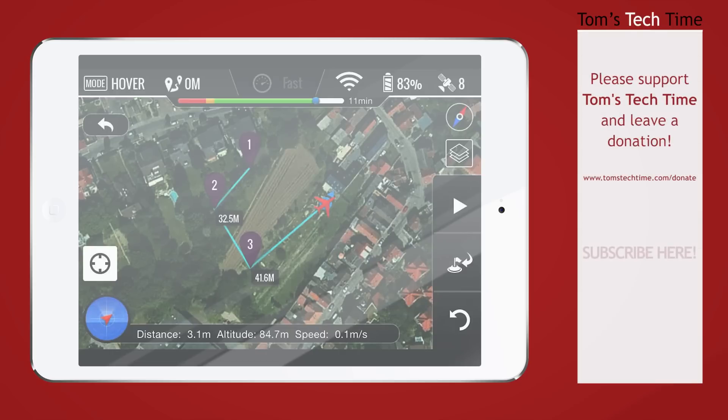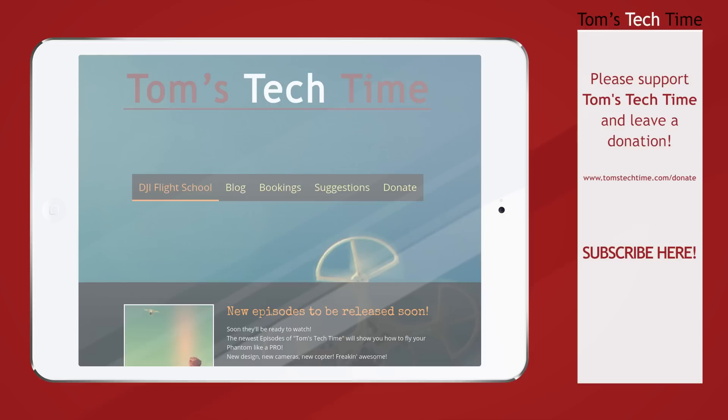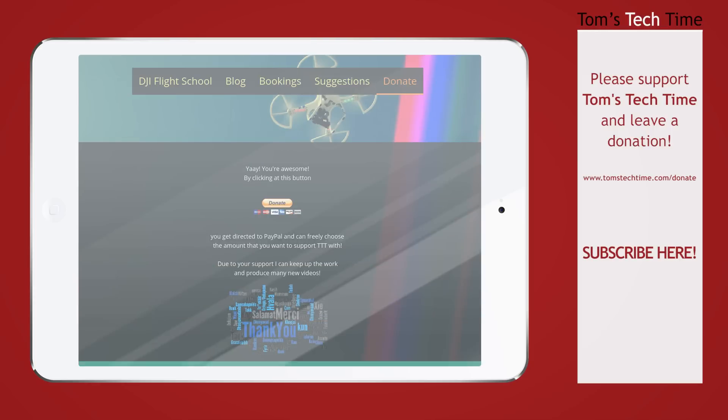Thanks for watching this video. It would be great if you'd subscribe, and check out TomsTechTime.com/donate to leave a small donation so I can get new copters to review for you. You can also leave episode suggestions or read the blog — all my videos are there. Stay tuned and watch another video of mine. Bye bye, this was Tom from TDTomsTechTime.